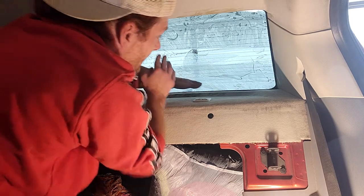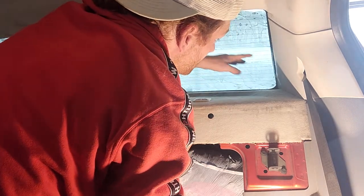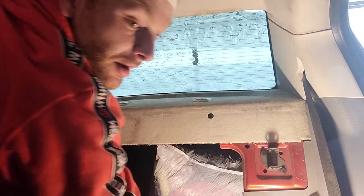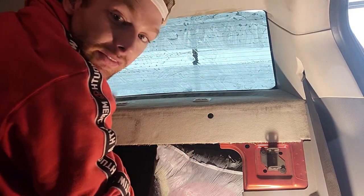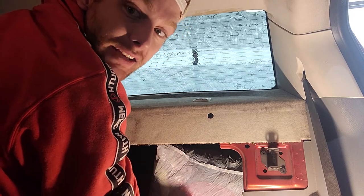If people are interested in how I heat form the glass — or the tint — to fit the curved glass, leave me a comment and I'll make a video showing a couple of different techniques for doing it.